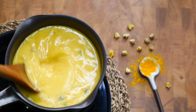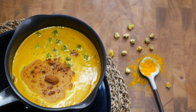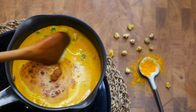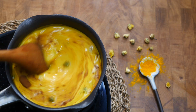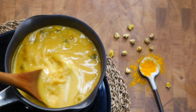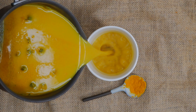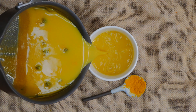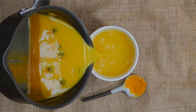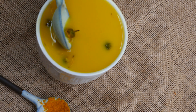Stir to dissolve all of the turmeric, then add in a quarter teaspoon of cinnamon, a pinch of nutmeg, and a pinch of cardamom. Stir again to remove any clumps, then add in one tablespoon of maple syrup or adjust to your sweet tooth. When you're ready to serve, pour it into a mug and let the flowers drop in naturally. The chrysanthemum flowers are edible, so enjoy their flavor as you drink the tea.